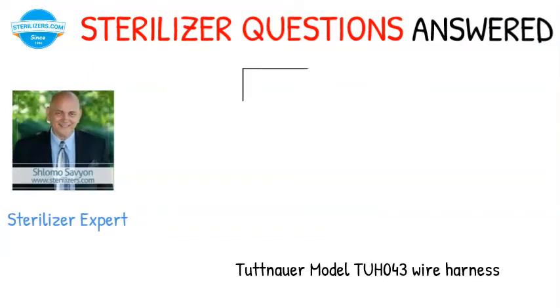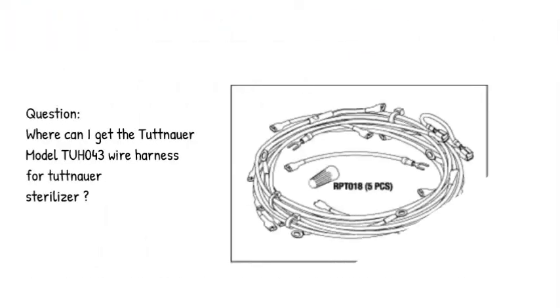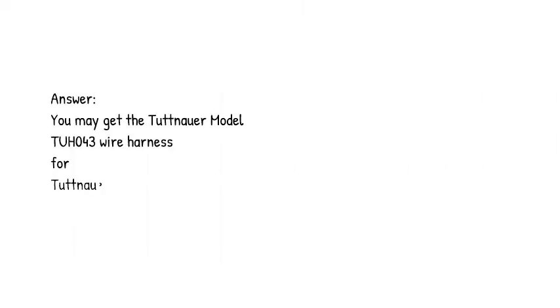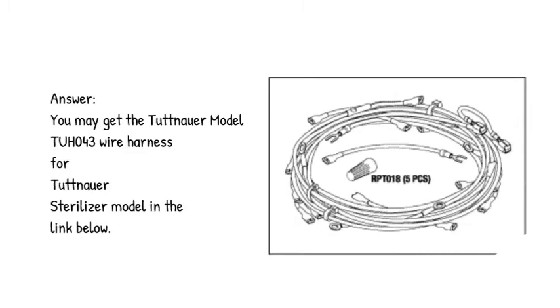Sterilizer questions answered. Tuttenauer Model 2043 Wire Harness. Question: where can I get the Tuttenauer Model 2043 Wire Harness for Tuttenauer Sterilizer? Answer: you may get the Tuttenauer Model 2043 Wire Harness for Tuttenauer Sterilizer model in the link below.